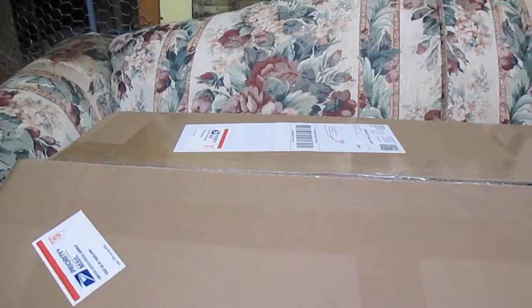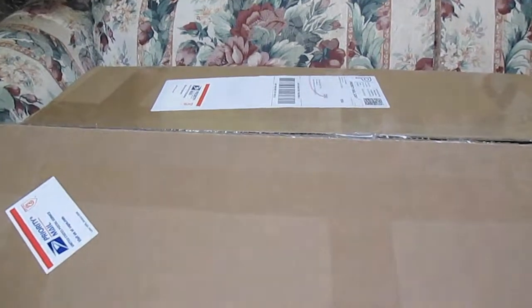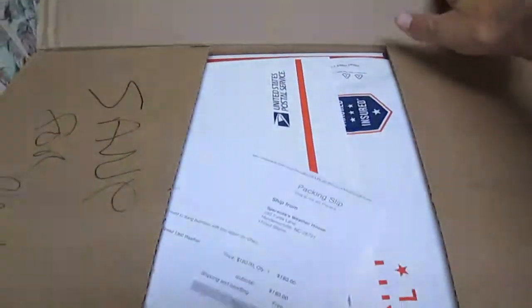I recently purchased a one-speed barometer accommodation off of eBay and I haven't even had it out the box yet, so I thought what I would do is an unboxing.